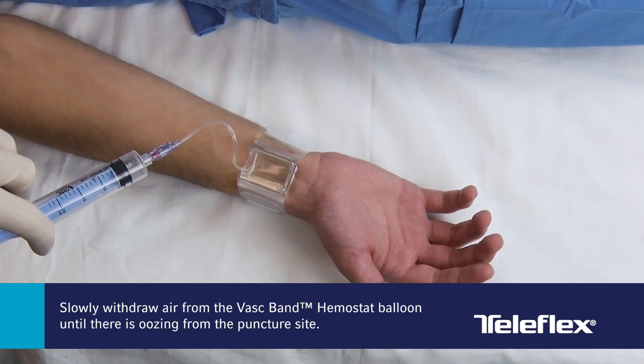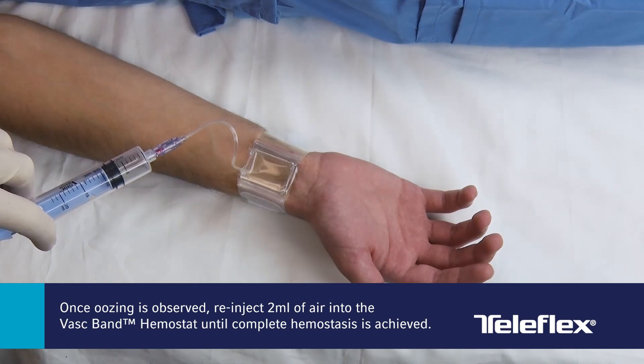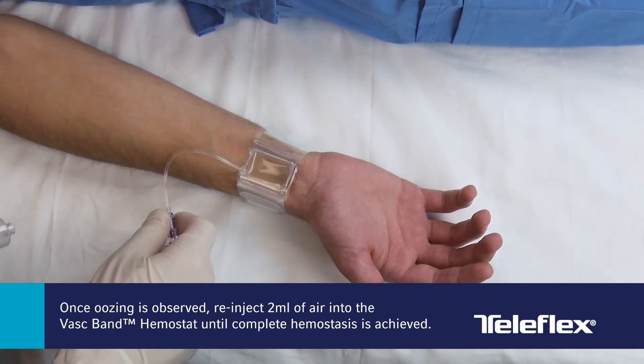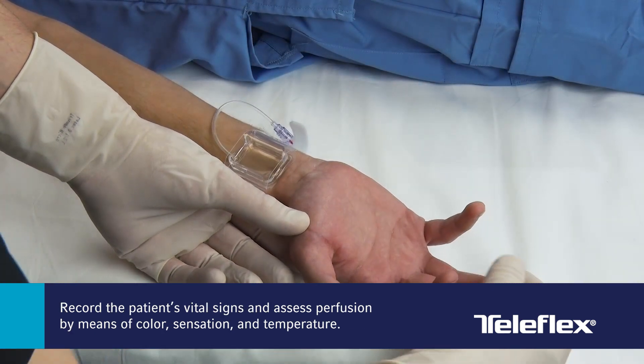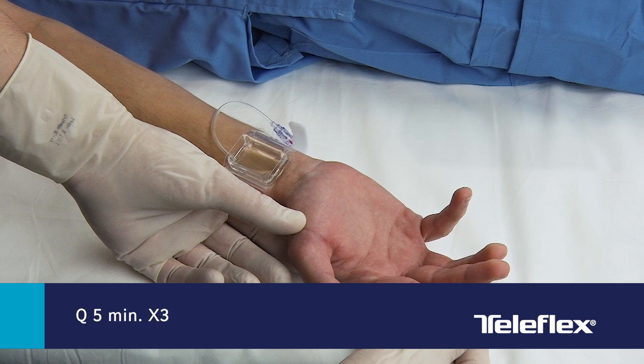Slowly withdraw air from the VASC-Band hemostat balloon until there is oozing from the puncture site. Once oozing is observed, re-inject 2 mL of air until complete hemostasis is achieved. Record the patient's vital signs and assess perfusion by means of color, sensation, and temperature every 5 minutes for 3 times.